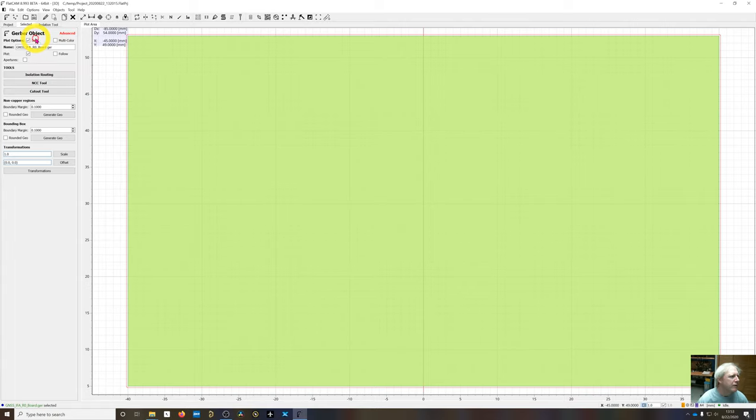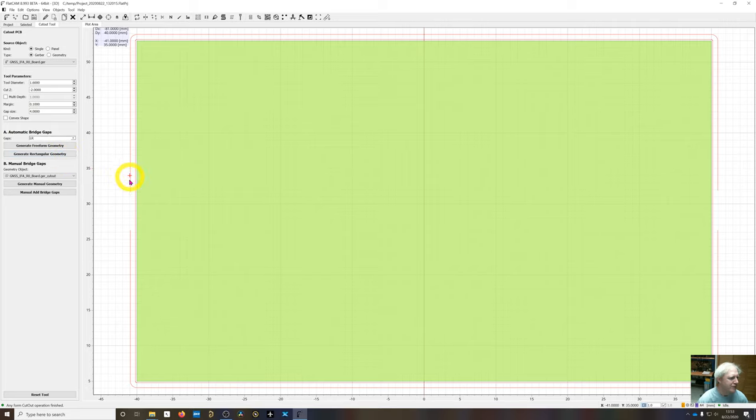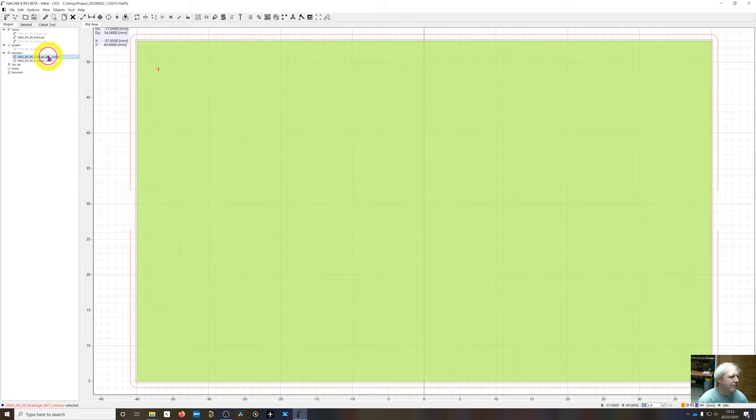Going back to the Board layer, I select Cutout. It pulls in the board Gerber file with the 1.6-millimeter tool diameter from the defaults, a cut-out Z depth of 2, and for gaps I choose LR — left and right — which puts mouse-bite gaps to keep the board retained without tape. Generate rectangular geometry since this board is rectangular. Now you can see the tool path with the gap — the other red line visible is the previous NCC contour, which can be disabled.